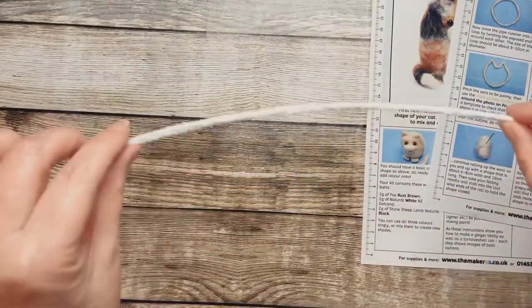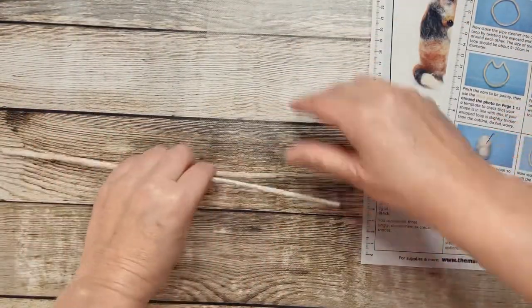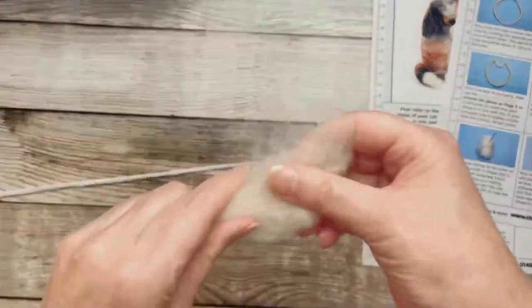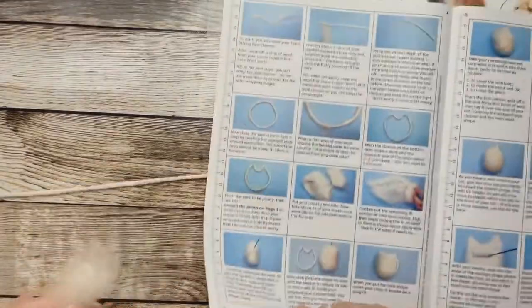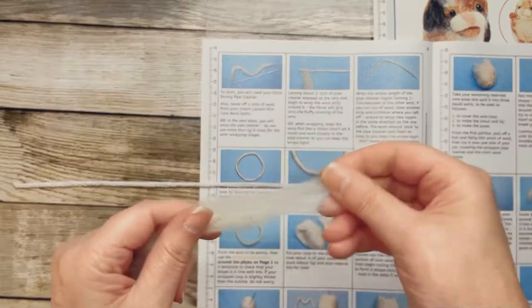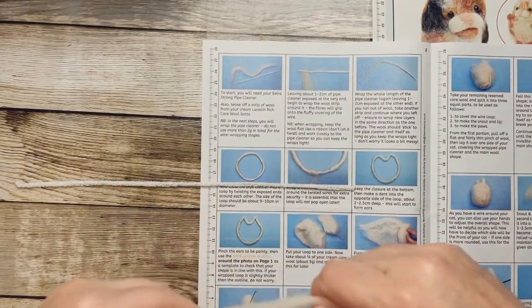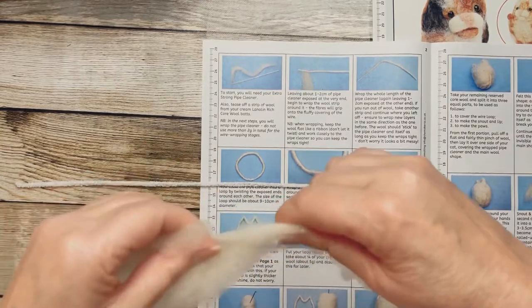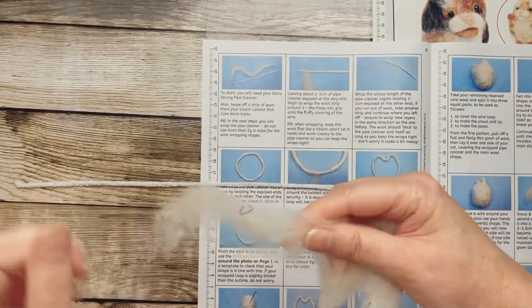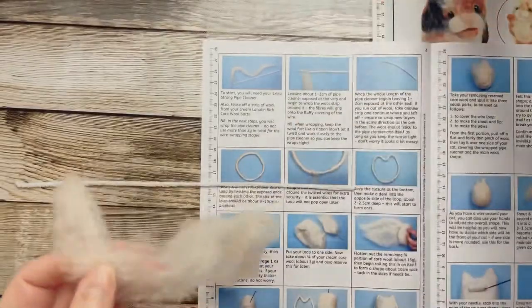I have to take this pipe cleaner first and pull a little bit of this wool apart - I'm following the step right now. Let's see how we can do this. I have to wrap it around the pipe cleaner.